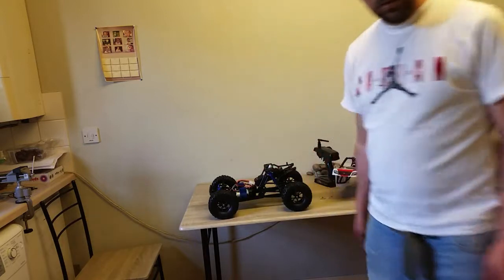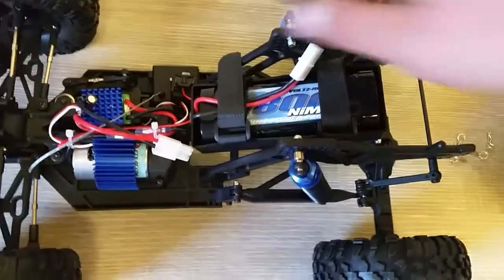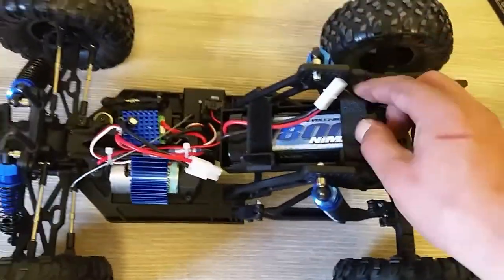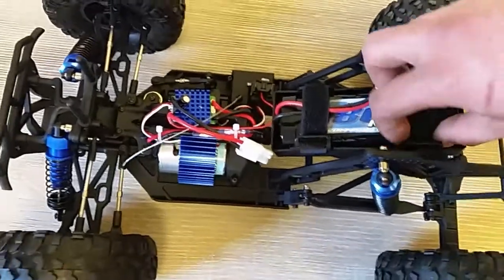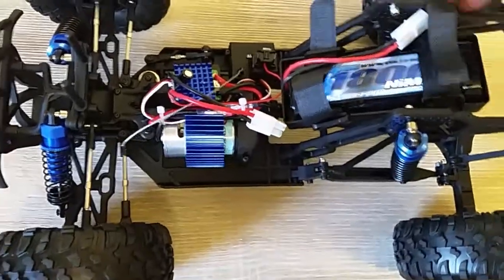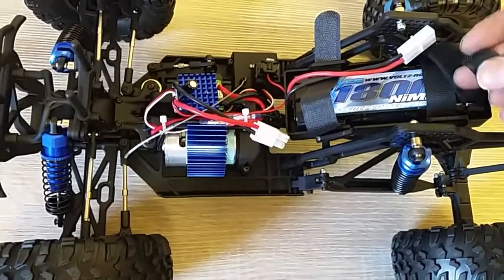It comes with a battery attached — I'll bring you guys closer. It's a NiMH battery, not LiPo unfortunately. I don't know if it can run LiPo, but if it doesn't I've got something I can change it for. It's not a big battery — I thought it was about 3,000mAh, but no, it's only 1,800mAh.